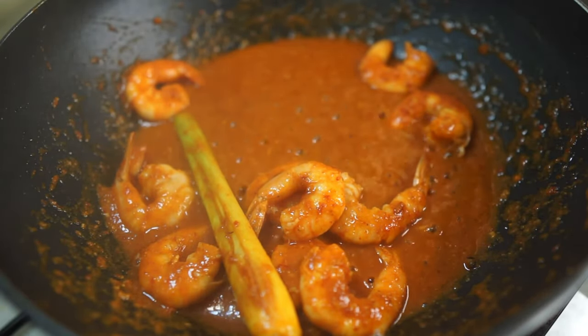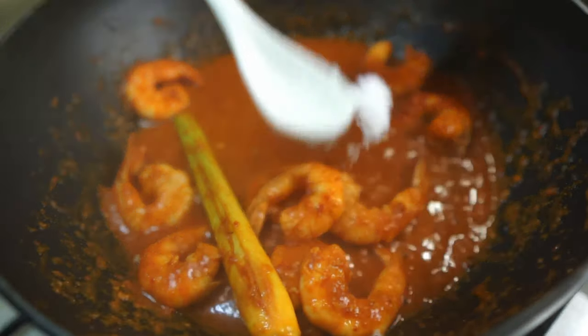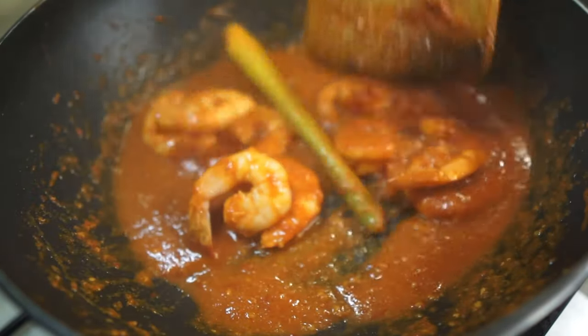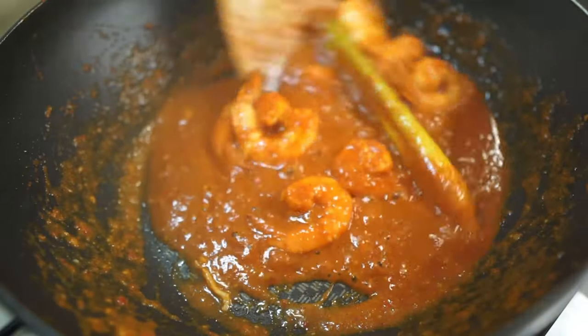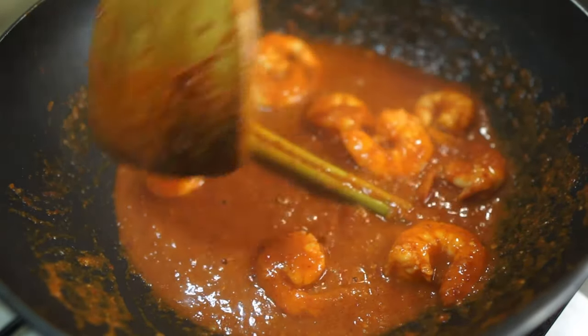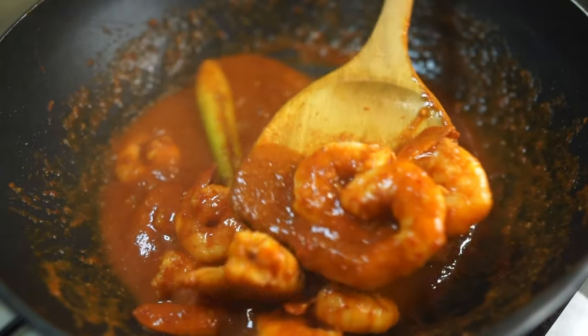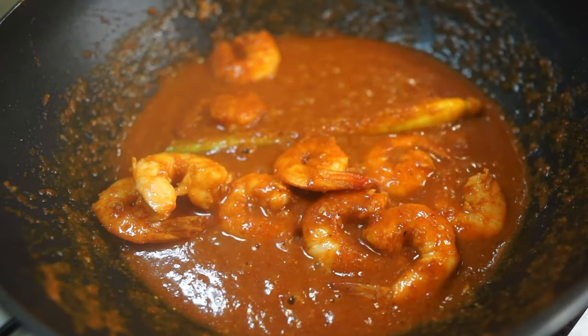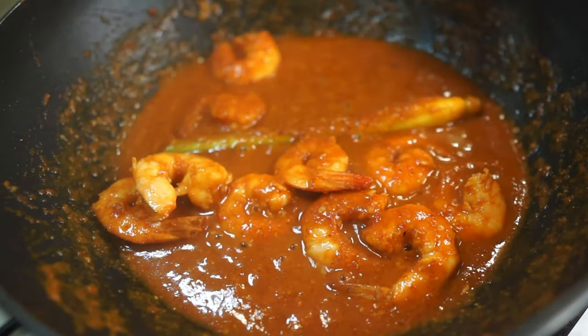Finally, add a bit of salt to taste. Note that belacan is salty, so give it a taste test before adding more — in my case I only needed about half a teaspoon of salt. Now let the shrimps finish cooking and you're basically done. You now have sambal udang!